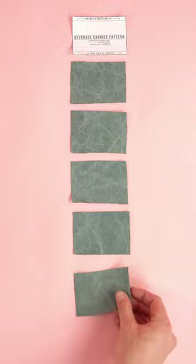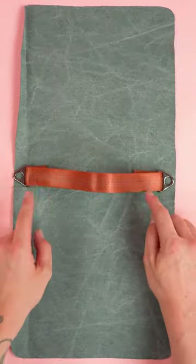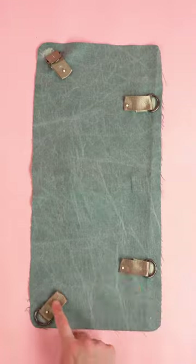Grab the bottle pocket panel, place the right sides together, and stitch the outside edge. Next, place the handle using the pattern — lay it in the middle of the foundation pattern, flip the pattern over, and add the bike D-rings.